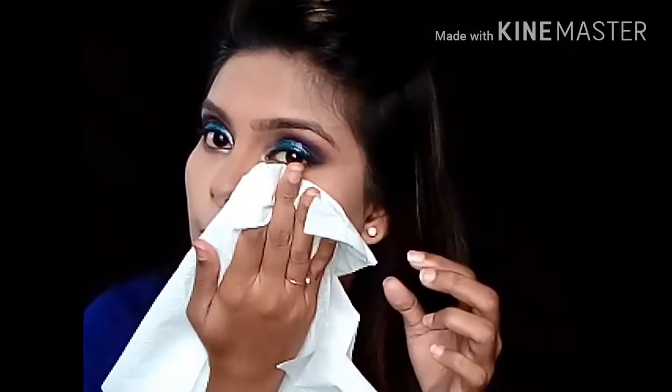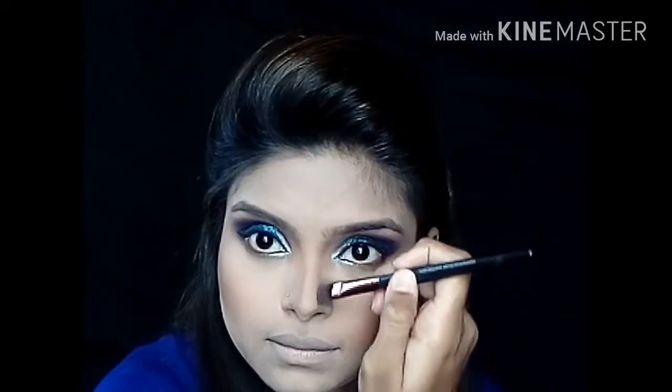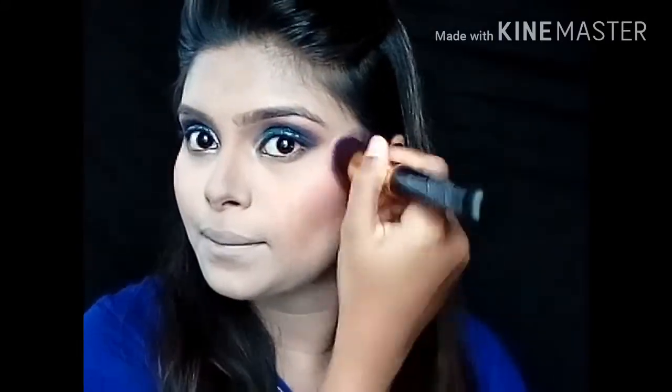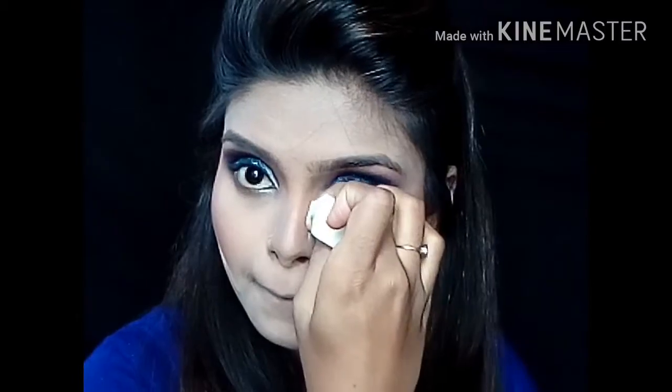And if you want to know how I created this eye makeup look, then click right up here. Now I am going to complete the rest of my face makeup — contour, blush, and highlighter. Here I am sharpening up my contour lines.